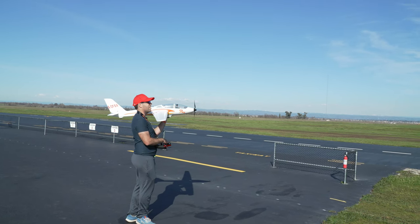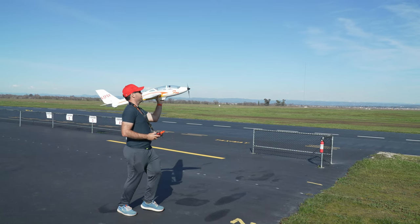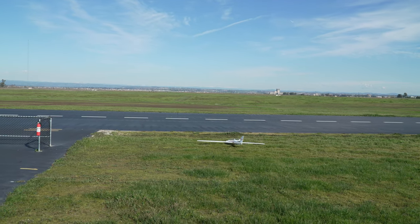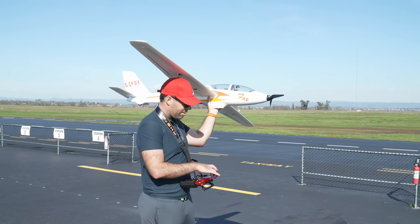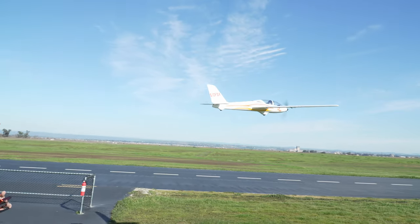Launching the Fox into the air is relatively simple, as long as you remember to keep your thumb on the elevator stick during the hand launch. Whoops — yeah, don't do that. Good thing these things are tough. Alright, that's much better.